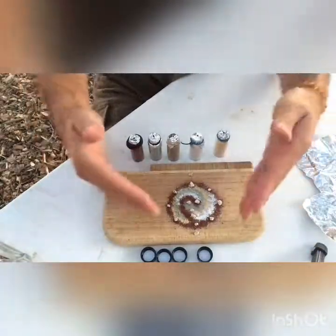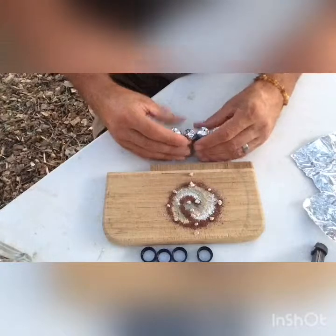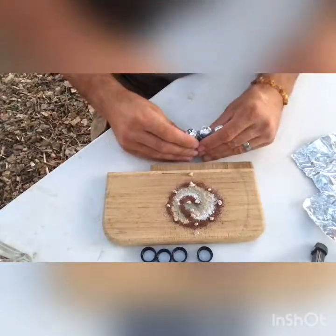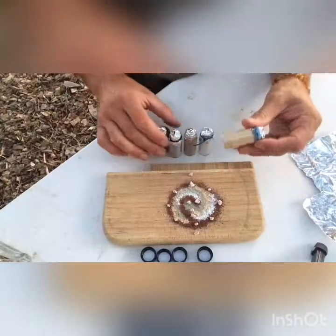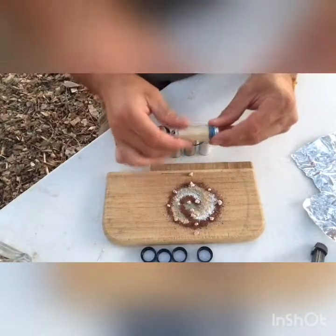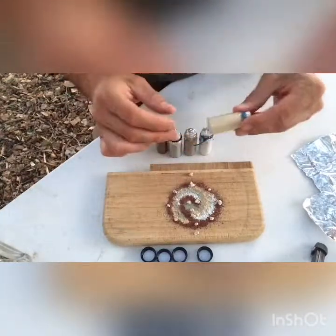Some of this younger stuff came out of a huge explosive eruption — 650 times the size of Mount St. Helens — about 13 to 15 million years ago out of the Rooster Cone Caldera. The Leslie Tuff.